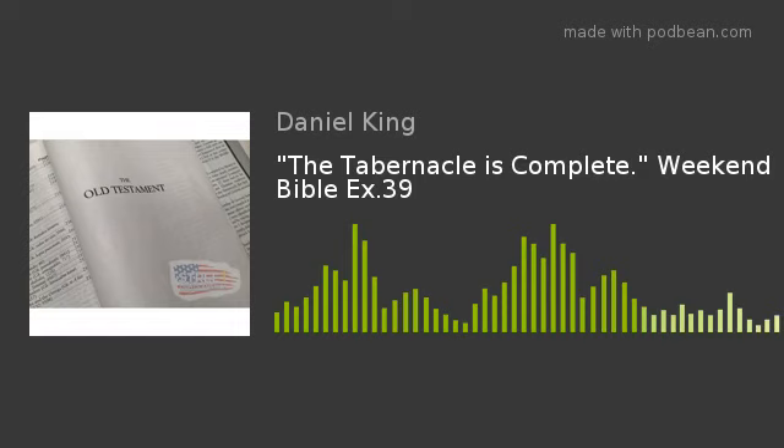Hello ladies and gentlemen, and welcome back to the Weekend Audio Bible. My name is Daniel King. So in last week's Saturday episode, we covered Exodus 38, which gives us a detailed account on the work done for articles for the Tabernacle of Meeting, including the craftsmanship of the Altar of Burnt Offering, the Bronze Laver, and the Courtyard for the Tabernacle, as well as a tally of all the materials that were used in its construction.